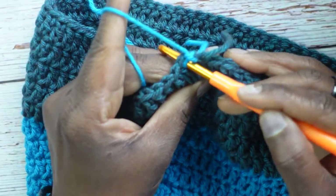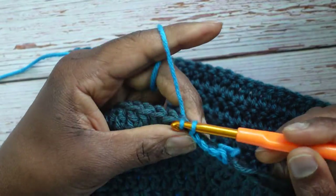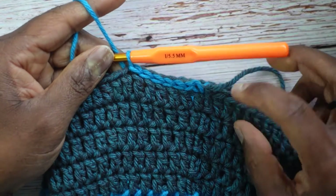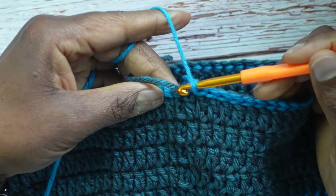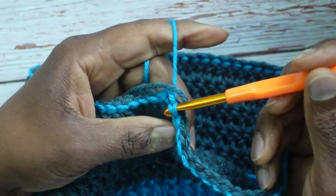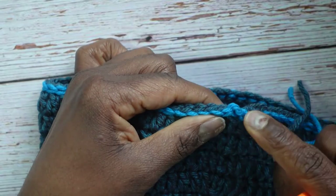Slip stitch into each stitch around, keeping the stitches nice and loose with consistent tension so the chains are roughly the same size going around. Once you've slip stitched into the last double crochet, if there's a gap, go over and make another slip stitch — or even one more — just so it connects. Then chain 1, cut the yarn, and fasten off.